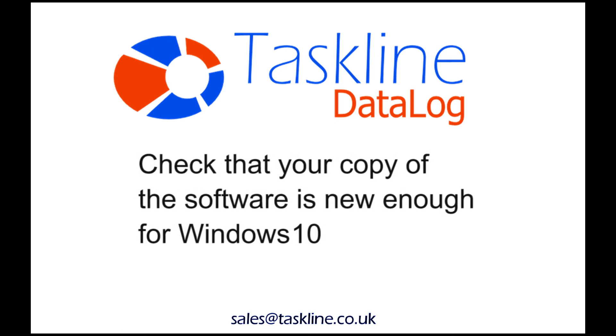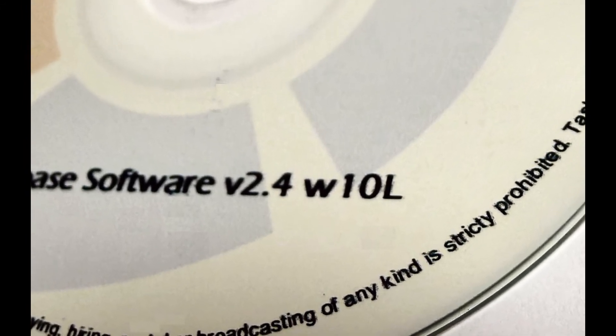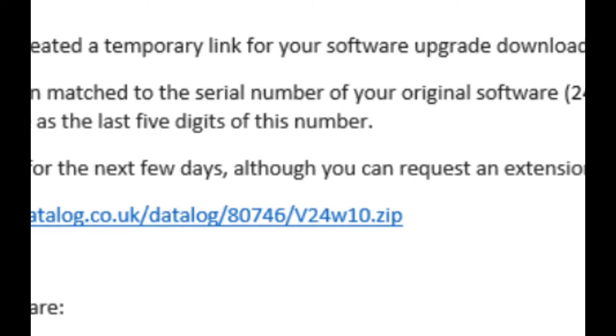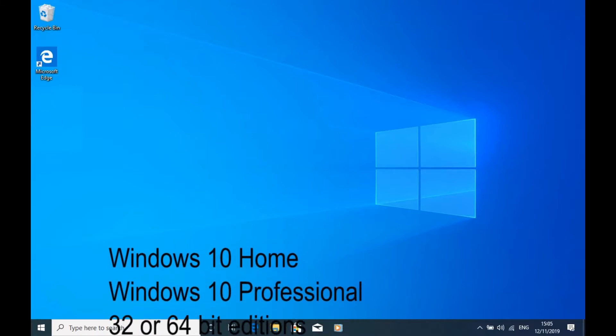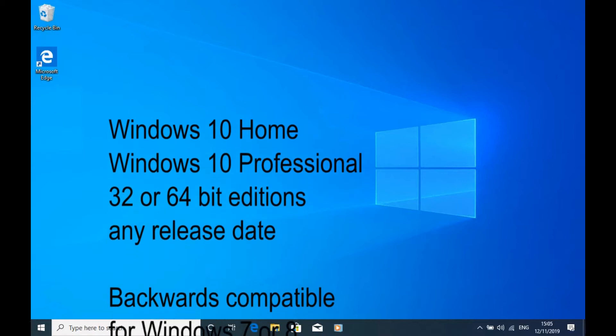Hello. If you're installing from a disk, the last part of the product code should be W10L. If you're installing from a download link, the last part of the address should be W10ZIP. This software installs on Windows 10, home or professional, on 32 or 64-bit editions, and from any release date.